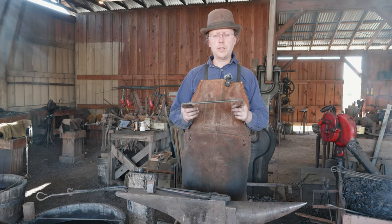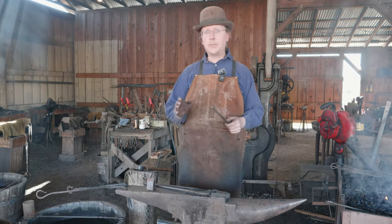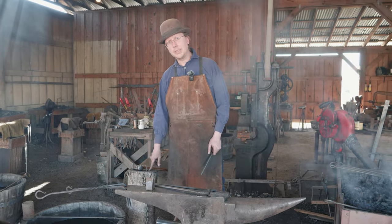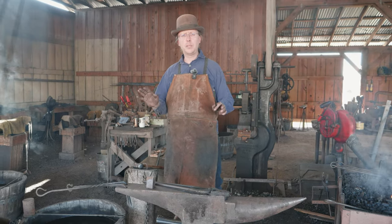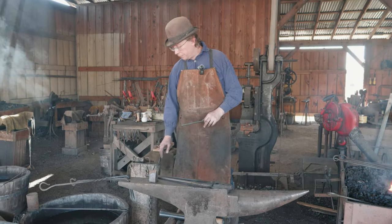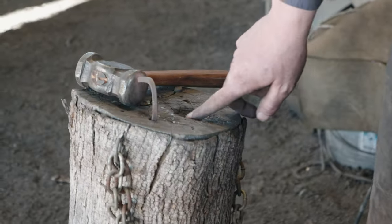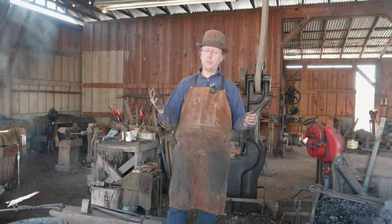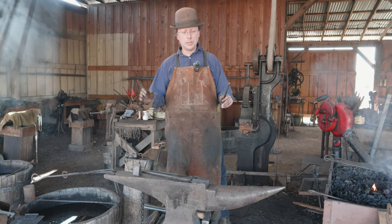I've got 12 inches of 3/8-inch round material — that's going to be our starting stock. If you don't have a spoon form, a wooden stump like this is a great tool, or any piece of wood that you've got. Just make sure it's not treated with scary chemicals. As you use it, it'll burn a little spoon shape into the wood, and these work really well. Honestly, I prefer this over swages and things like that with spoon forms in them.